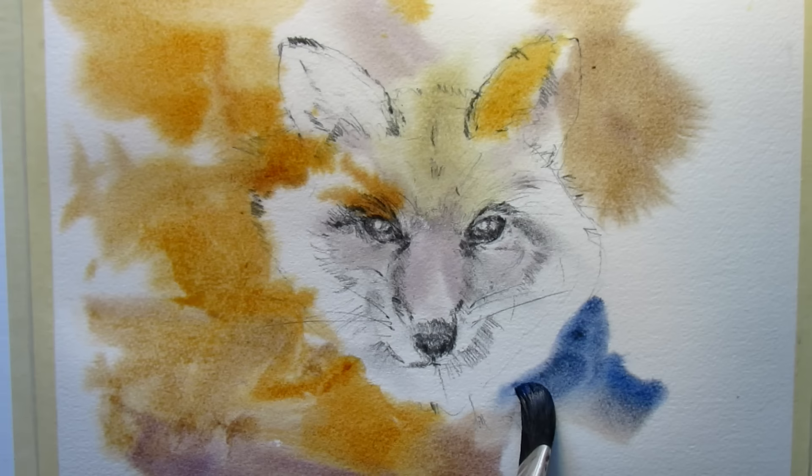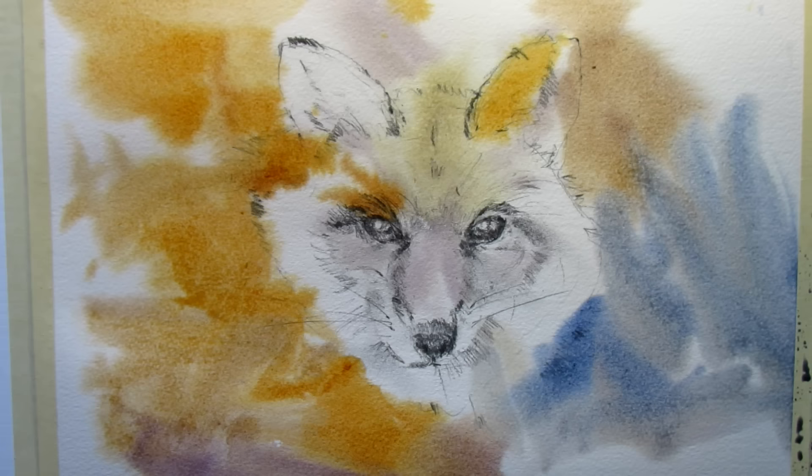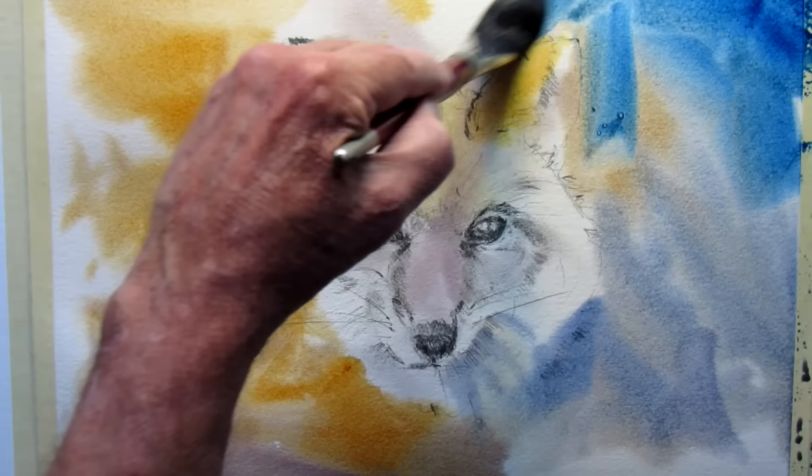Now a bit of cobalt blue, and I'm going to touch a little bit of ultramarine in it too where I want it to go a little darker. This is still wet from the first wash and first wetting.